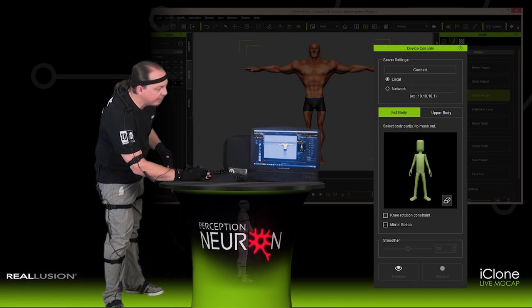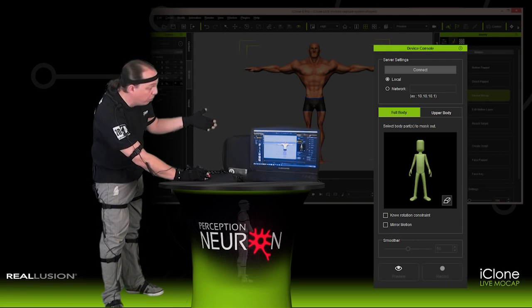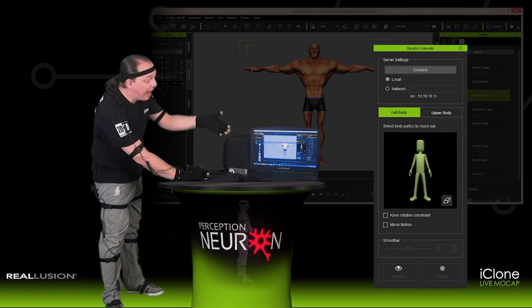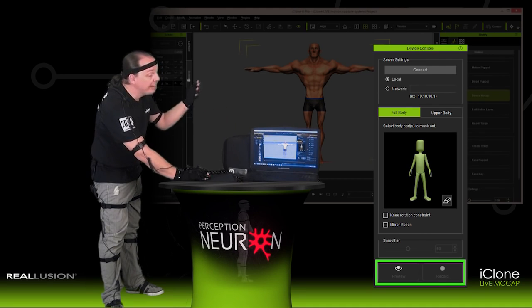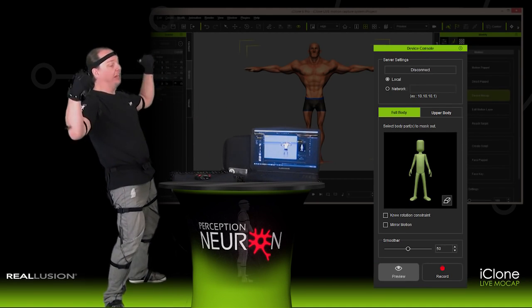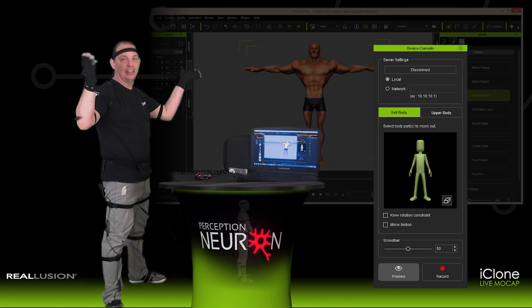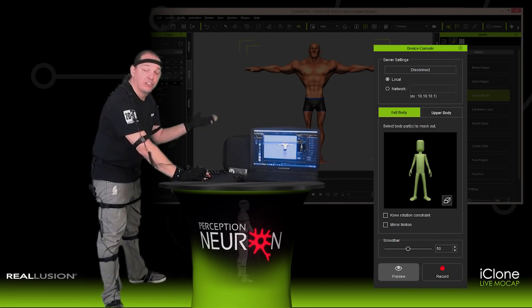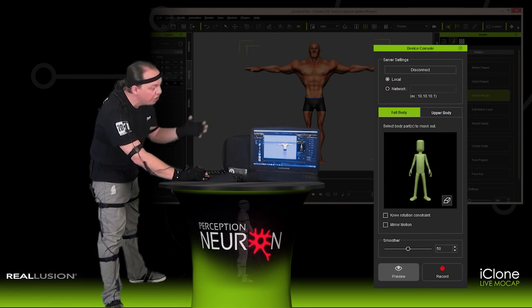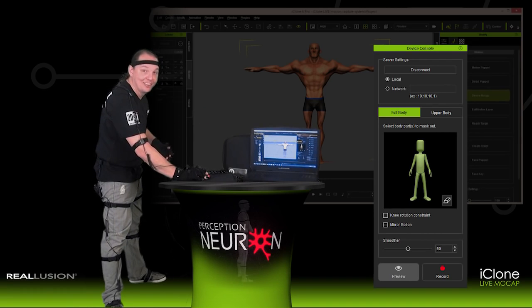Go ahead and connect to this avatar by left clicking Connect once at the top of the Device Console. You'll then see that the active options for Preview and Record become available at the bottom of the Device Console. Left click Preview once and now you can see that the avatar has some flex poses available to him directly via the live motion capture tools. Select Spacebar to stop, and we're going to record this motion so we always have it available for this Toko Motion Character Creator design. Select Record, left click once, and instantly begin your recording process, giving him some flex motion that goes along with his character design.